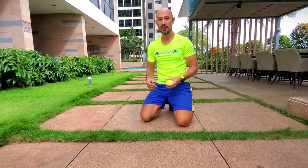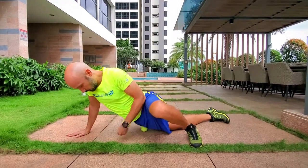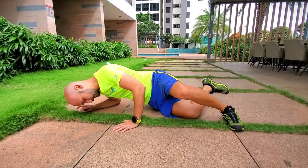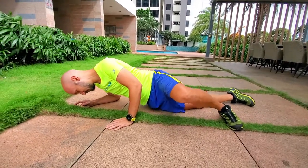Another way to release the front of the hip is to use a tennis ball. Place the tennis ball exactly at the same spot I showed you with the foam roller first. Lie on the tennis ball and look for a tender spot right in front of that hip. Once you've found it, bend the hip as if you were running.